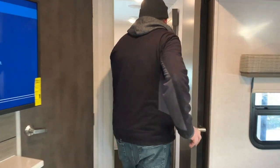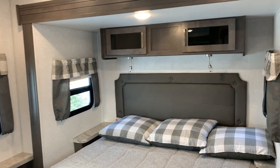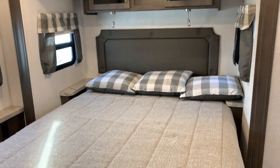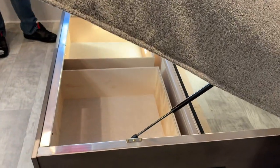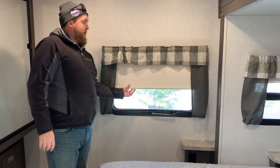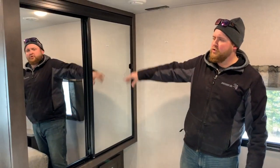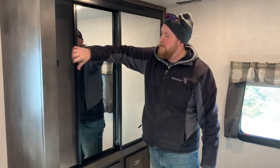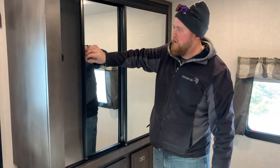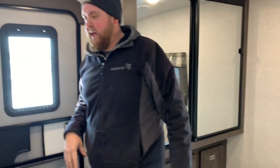Right at the back we've got our fully enclosed bathroom. It's got a full-size queen walk-around bed with storage underneath — which we did see from the outside — and drawers that pull out. All the windows have easy roller shades that just slide right up. There's a nice big wardrobe across from the bed with lots of room for storage, and as mentioned we do have the extra entry door into the bedroom.